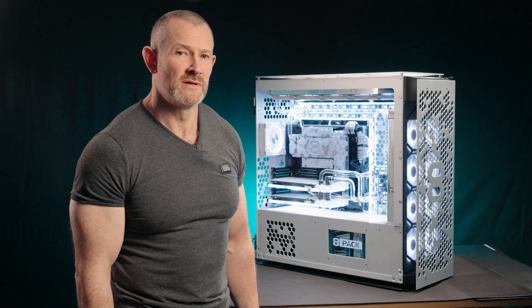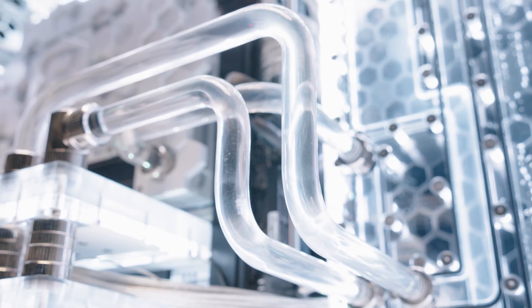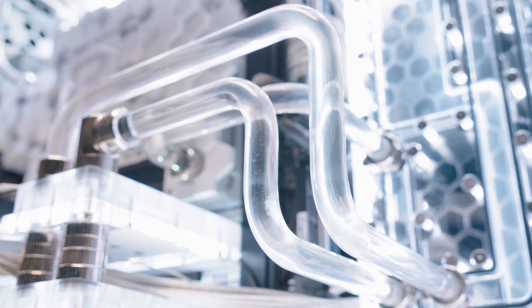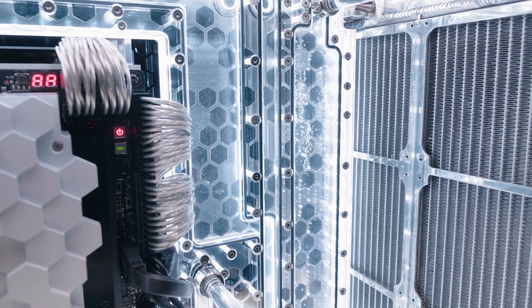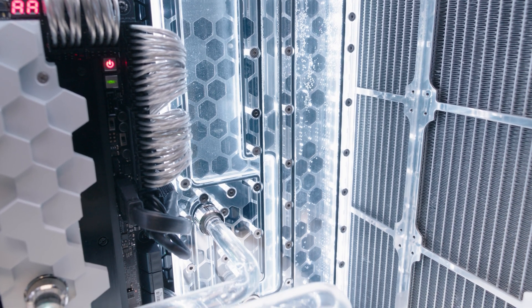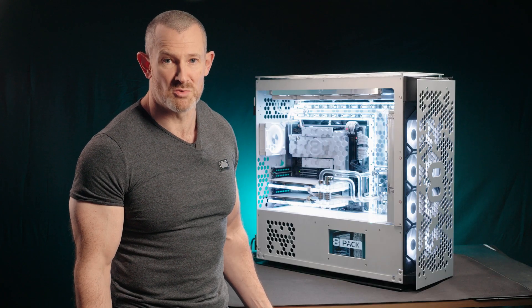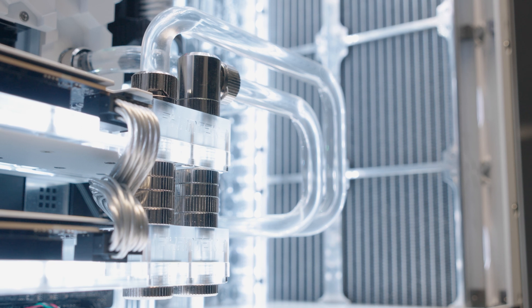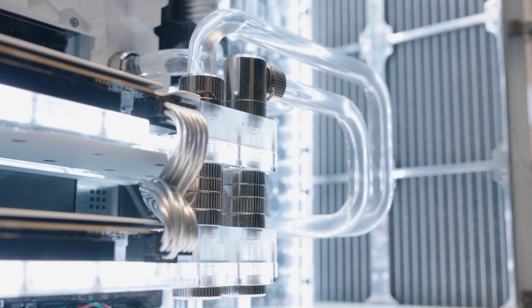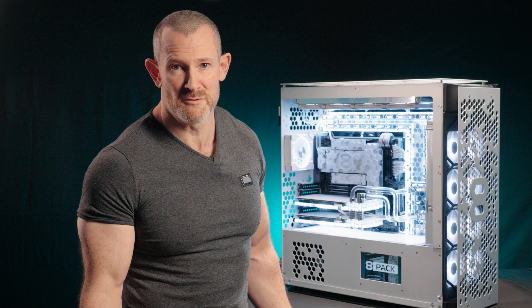Point seven: this is the special fluid developed for this system in conjunction with Nexilus — it's 8-Pack's own fluid, currently available only in clear solution. What's special about it? It offers the same protection against algae and gunk build-up in the loop, but also total protection against any type of galvanic corrosion. This means we can use mixed metals to optimise individual components — for example, copper cold plates on CPUs and GPUs, and aluminium surfaces on radiators to make them way more efficient. For the most efficient cooling loop, use the 8-Pack fluid.